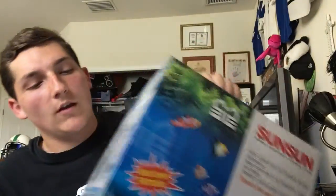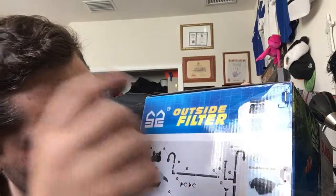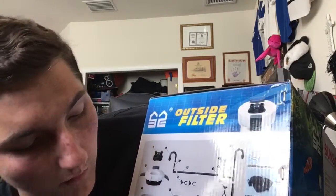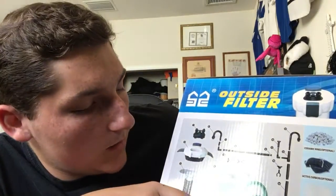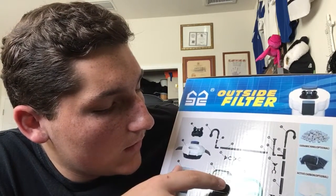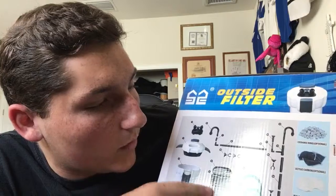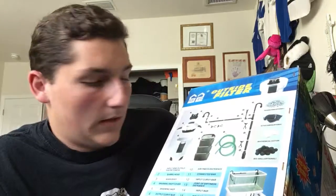It's the Sun Sun canister filter. It comes with the fluval bags and foam, and you can also put bio balls in here — as you can see, this is what your filtration goes through. I'd probably put the charcoal bag up top, then the sponge with some fluval media, and then the bottom would be all bio balls. This is going to be for my turtle pond, coming very soon — probably within the next two weeks.